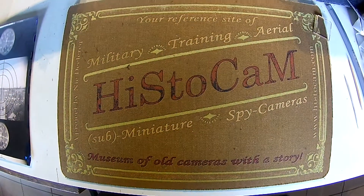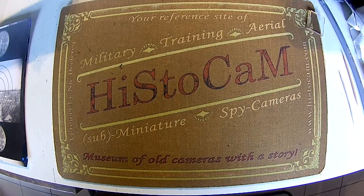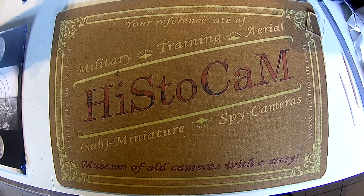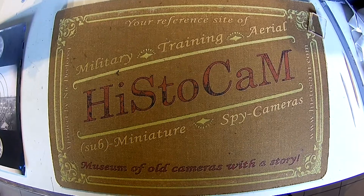So this was a little explanation of how the Rocco Shaw Type 89 is working. I hope to see you back on some other videos of histocam.com. Thank you for watching.